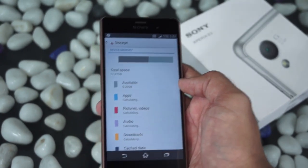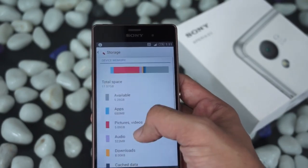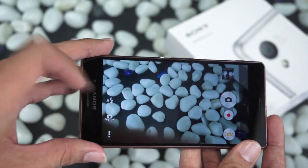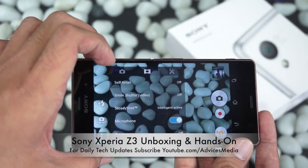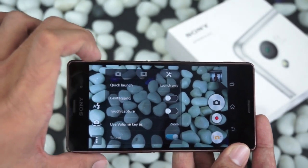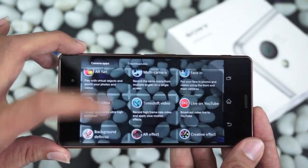Under Storage, we have around 5.26 GB available, though this is not out-of-the-box since we've installed a few applications that have taken up a decent amount of storage. Let's go to the camera application. In the camera app you have different aspect ratios, a self-timer, options for photos and videos, a SteadyShot option with intelligent active mode, microphone enable/disable, quick launch, geo-tagging, touch-to-capture, and volume keys as zoom.